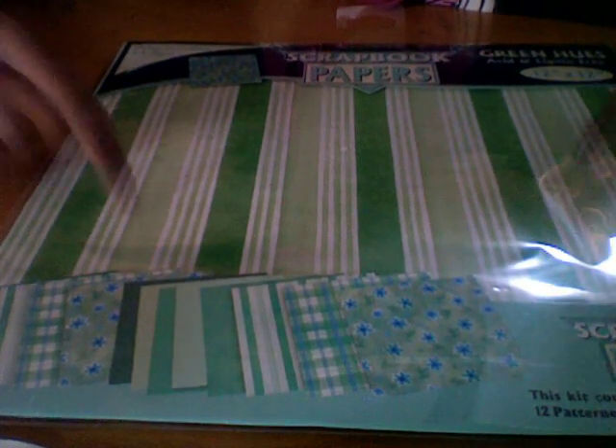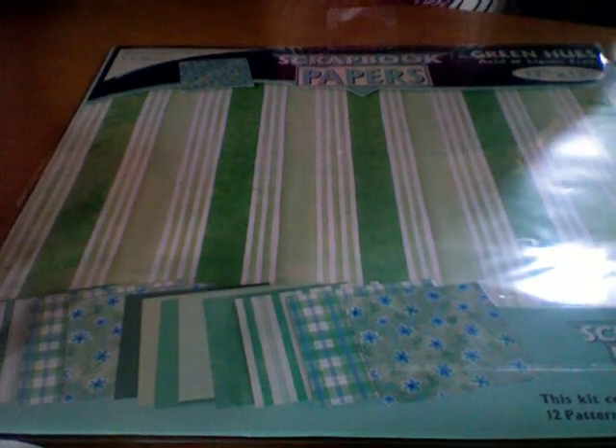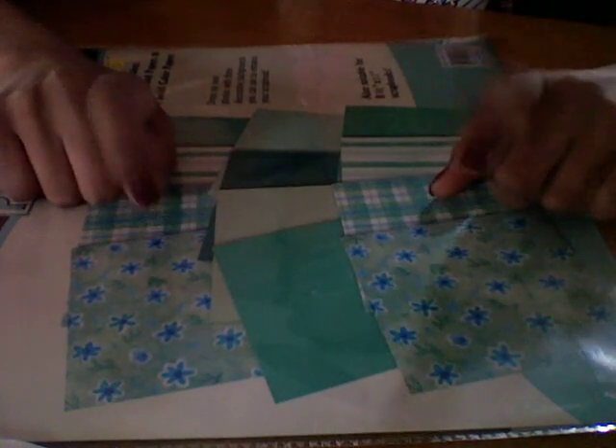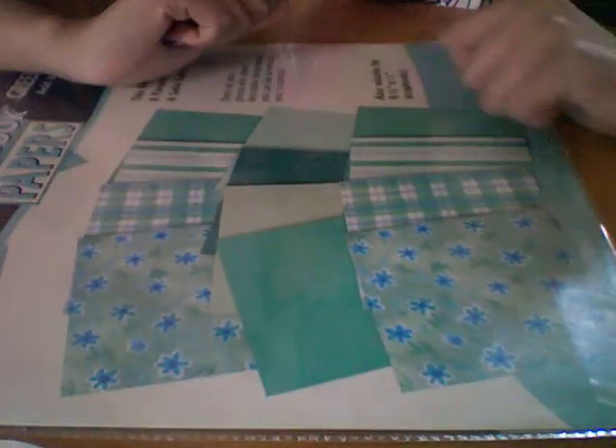It's really pretty paper. I got this from CVS for three bucks, not too much. It comes with a variety of at least 12 pattern papers and the scrapbook paper is 12 by 12 inches. There are all these varieties, and what I'm going to be using - the back is better - I'm going to be using these flower ones. I'm taking this from my laptop so I'm not sure about the lighting.